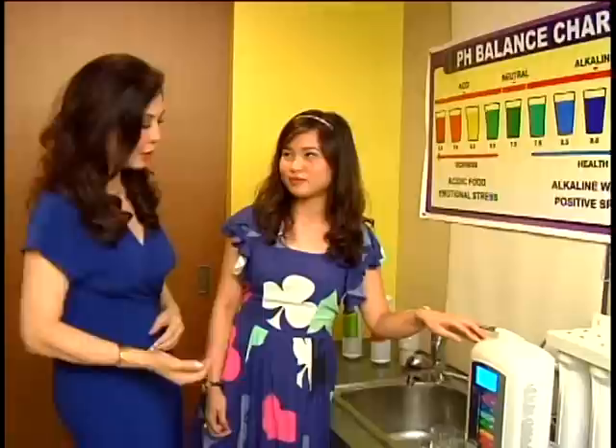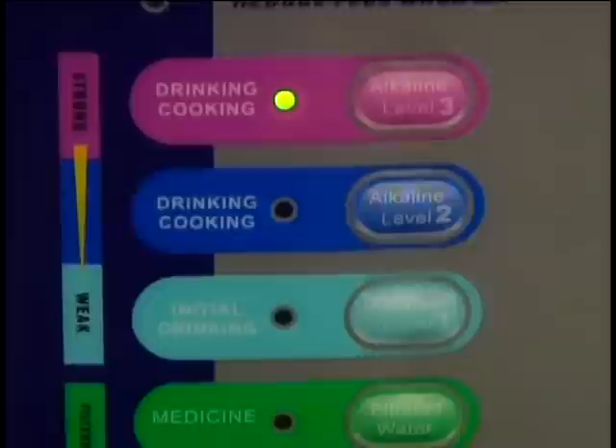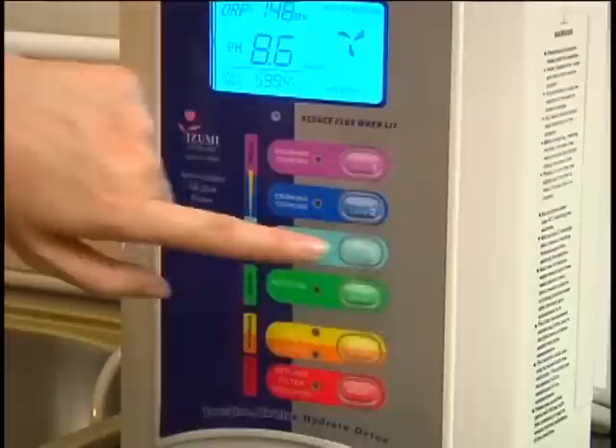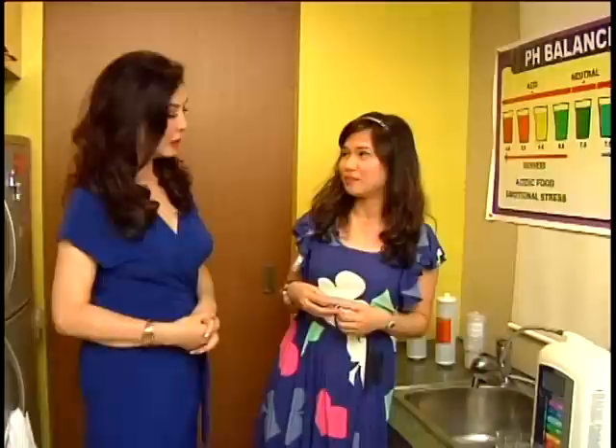So when it enters your body, this is already filtered and purified water. Depending on the setting, there are three levels of alkaline water and two levels of acidic water. For a beginner, for the first two weeks your body has to adjust, so we suggest switching to alkaline level one. After two weeks, if your body adjusts, you can switch to alkaline level two. For cancer patients or terminally ill patients, we suggest alkaline level three in order to neutralize the acidity.